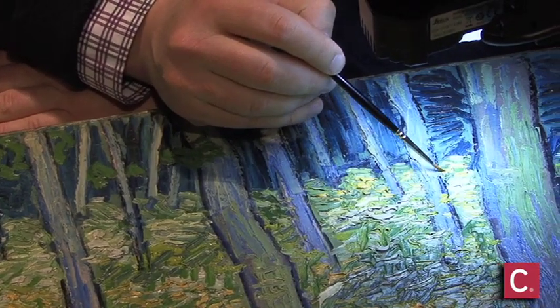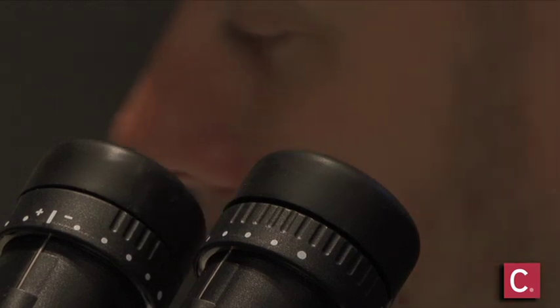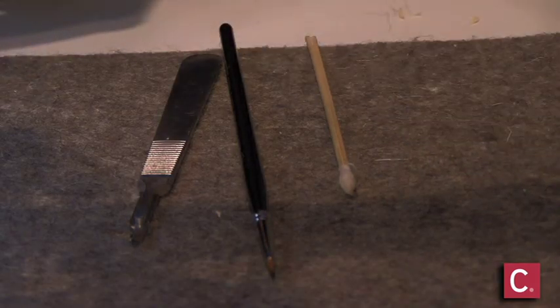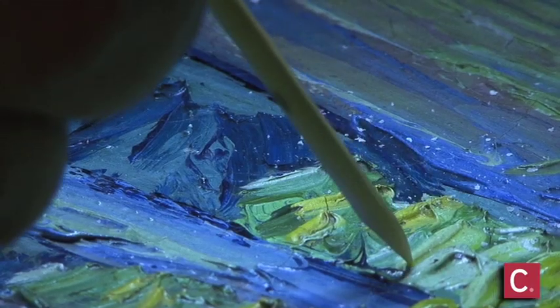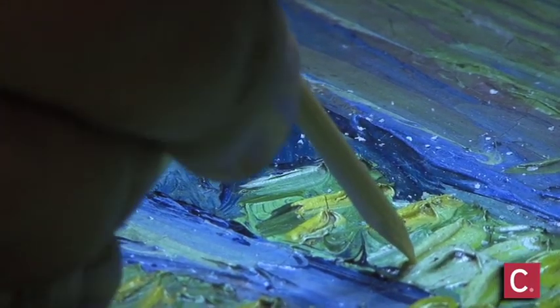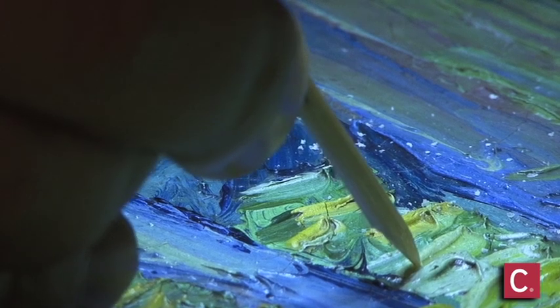Once I'm done cleaning, the color palette of the painting will be much brighter, and the gloss will alter throughout the painting, giving the painting a more vibrant appearance.